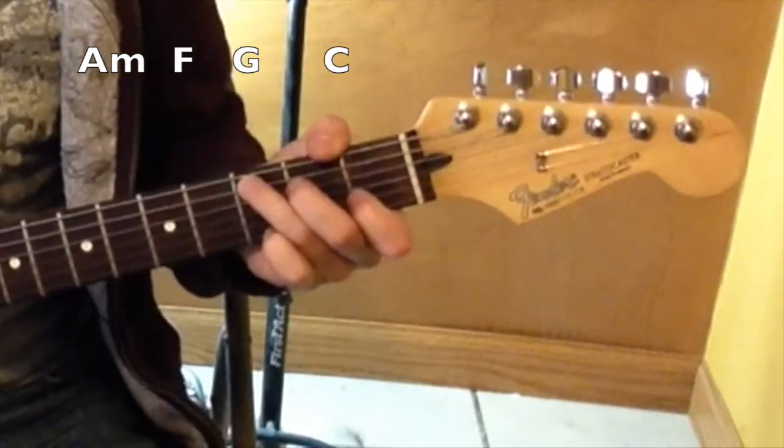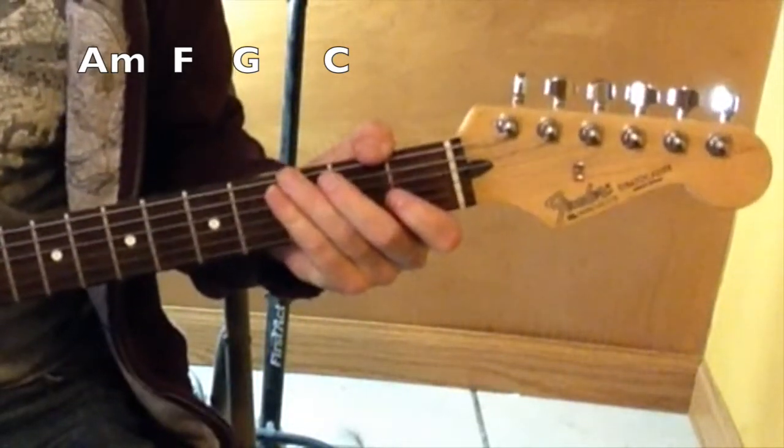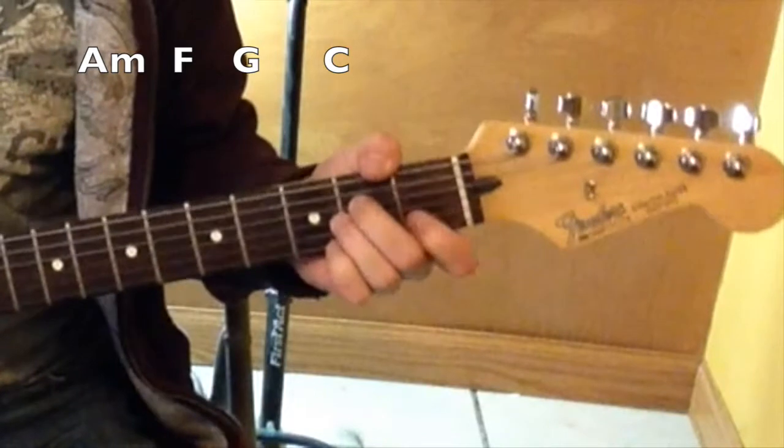And then C: second string, fourth string, fifth string. And the strum patterns: one, two, three, four, five.